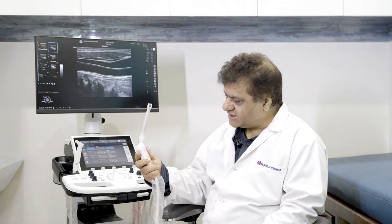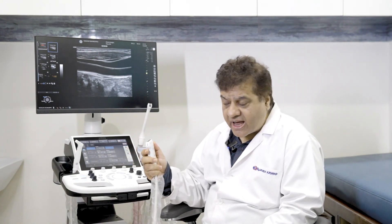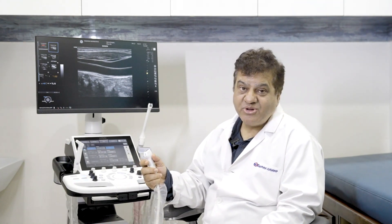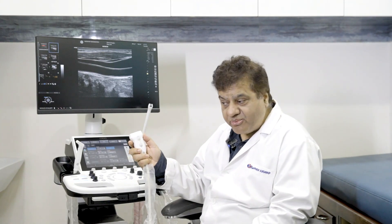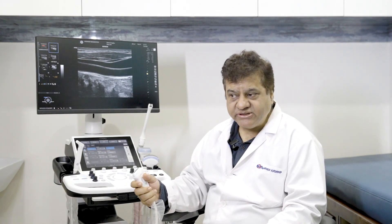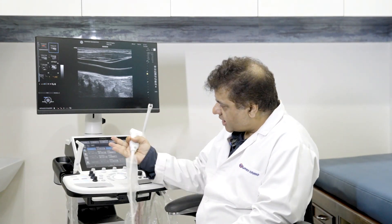I want to highlight this transducer — the L4-12 Touch. What is fabulous about this touch probe is that it has four buttons which allow you to control gain, control depth, switch color on or off, freeze, defreeze, and even use the print button — all from the probe itself. The advantage is that if both hands are occupied, for example during a procedure or MSK work, a single hand can operate the probe with no need for foot switches.